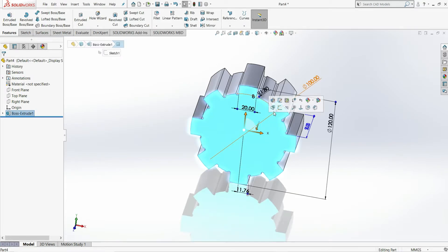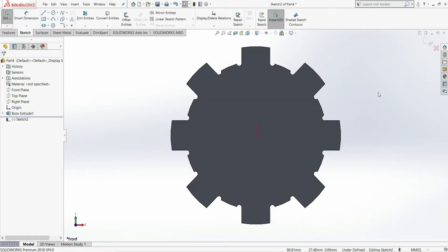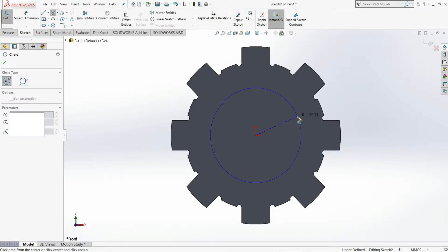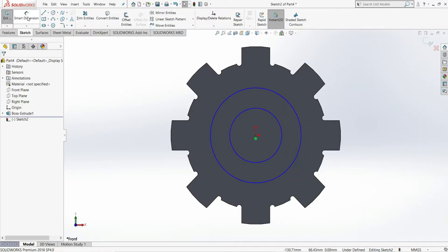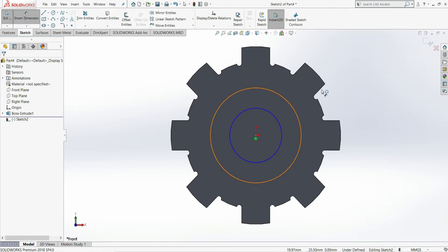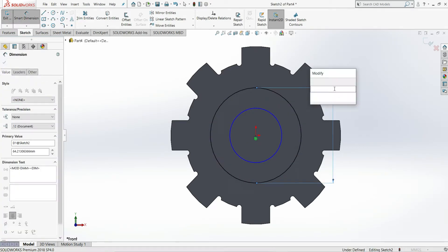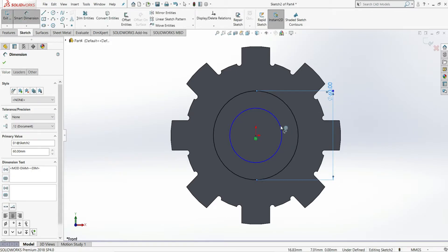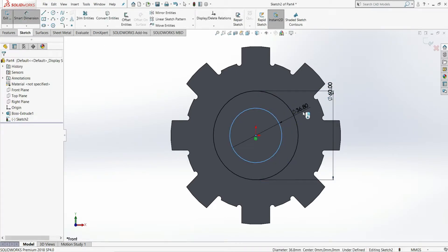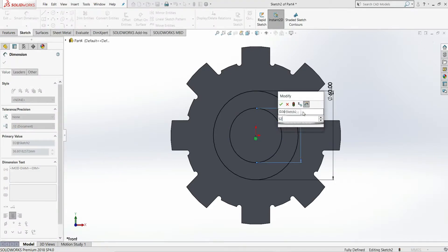Now select this face and open a new sketch on it. On this face we need to create two circles. Draw two circles and use smart dimension to give one circle a diameter of 60 mm and the other a diameter of 52 mm.